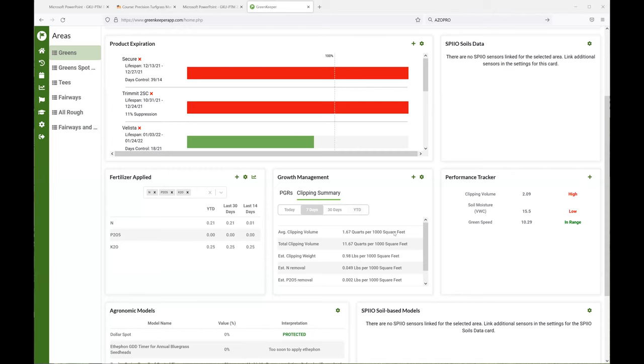On the growth management tab in Greenkeeper, you can quickly add your clipping volume. With some fake data for the last couple of days — say two quarts per thousand square feet — for my course I generally want to be around one to one-and-a-half quarts. Year to date, we'd have been averaging about 0.9 quarts removed per green per day, with total clipping volume about 15 quarts removed year to date. The app converts that volume — which is easier to measure than weight — so if we dried the clippings down and removed the sand, that would be about 1.25 pounds of dry clippings.